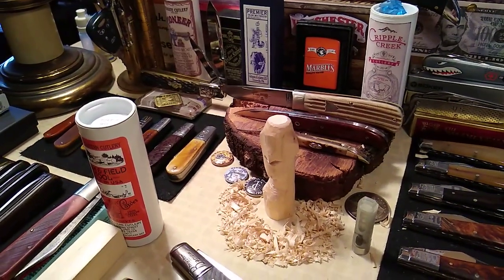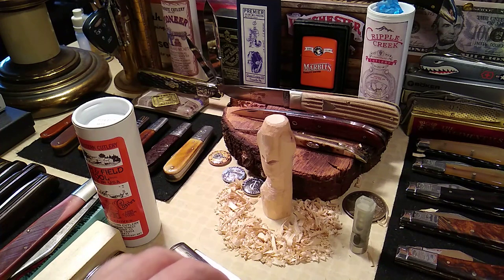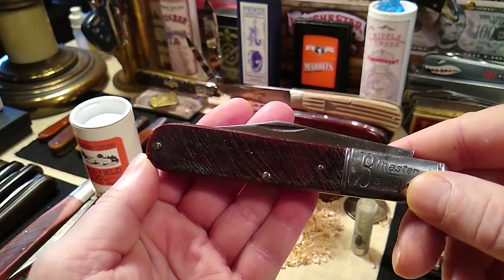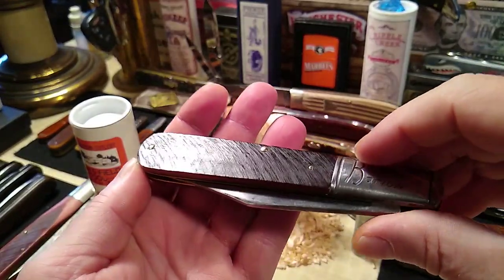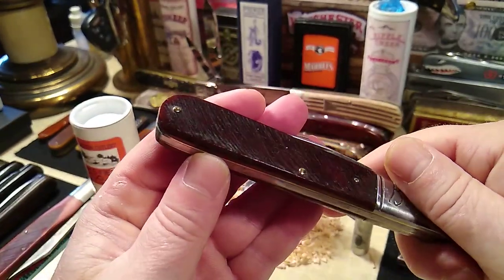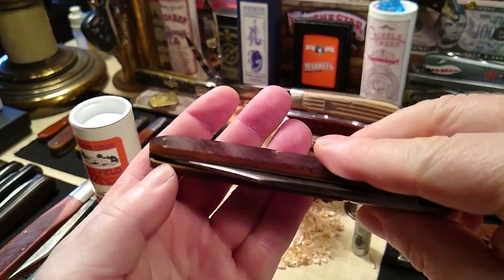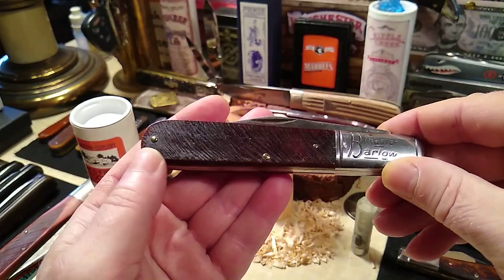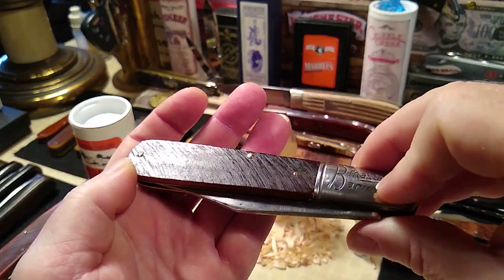Anyway, let's take a look at this Barlow, which is rare on its own. The fact that it's a granddaddy and it's a bone handle makes it even more rare, because all you have to do is drop it on concrete once and you're going to be looking at some major cracking. In fact, most older granddaddy Barlows will have cracks somewhere in the saw-cut bone.